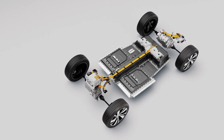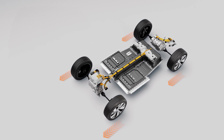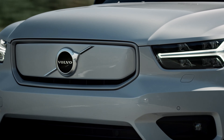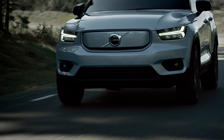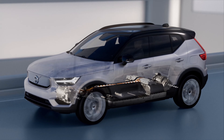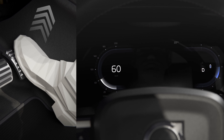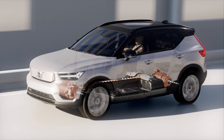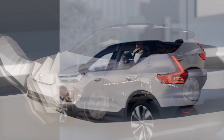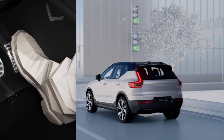Front and rear electric motors also give an even weight distribution, and together they provide all-wheel drive stability in all conditions. The power is instantly distributed between the rear and front wheels for maximum traction and stability on all roads and in all weathers. The electric powertrain also offers the benefits of regenerative braking and one-pedal drive. Instead of using the regular brakes for braking, the electric motors are used to slow down the speed, and at the same time recharge the battery to provide a longer range. One-pedal drive means you only use the accelerator — press for acceleration, release for braking. This brings a more relaxed drive in the city and a more intuitive control.